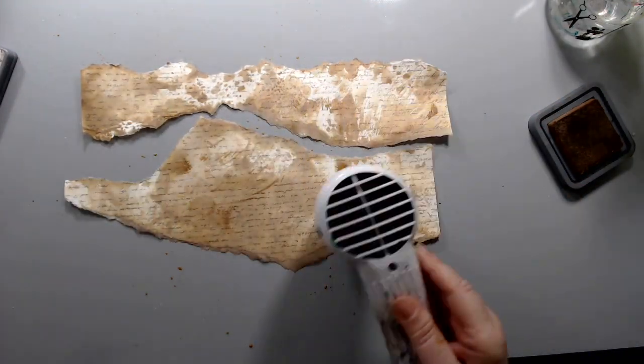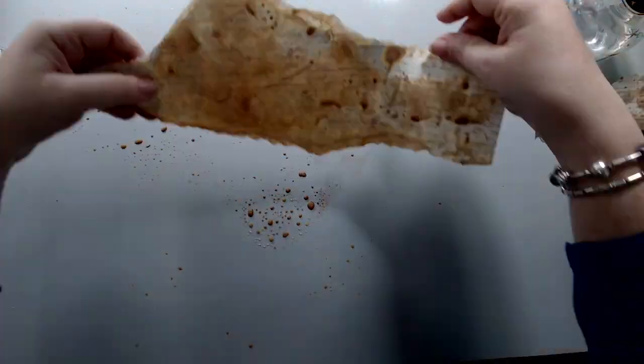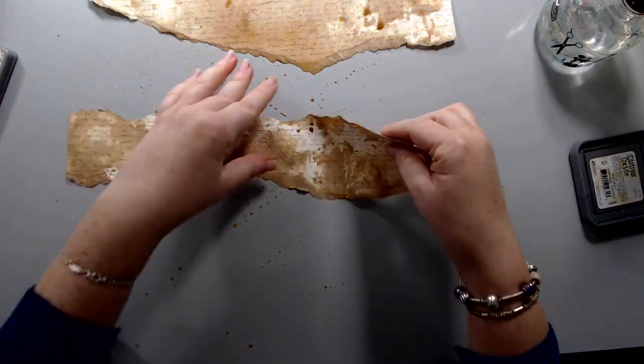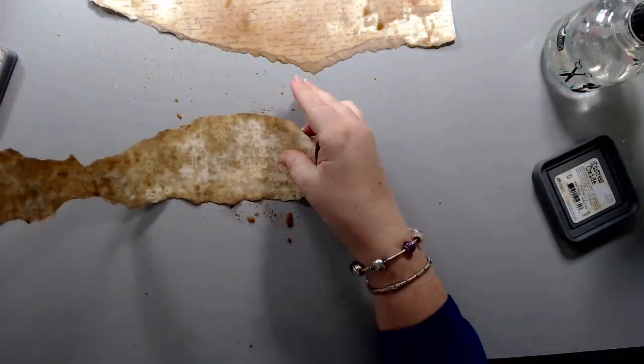The mat that I use in the background cleans really easily — it's by Ken Oliver and I'm really quite pleased with the way that it's been working for me since I got it recently. I really love it because it cleans so easily compared to the other mats I've had in the past. This mat and all the other supplies are listed in the description area below.